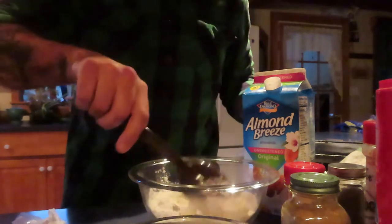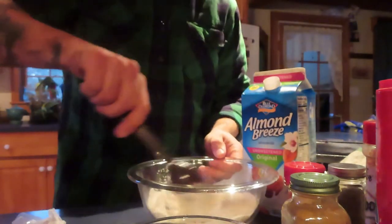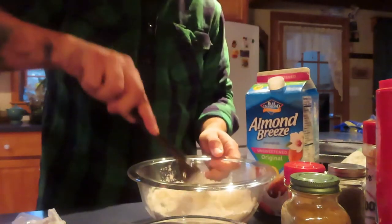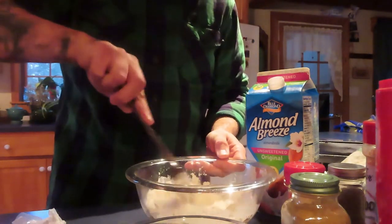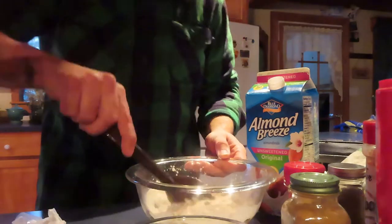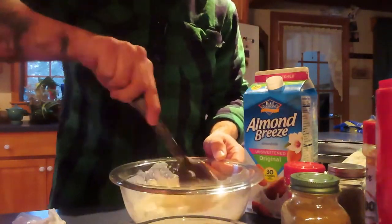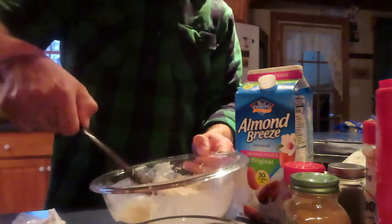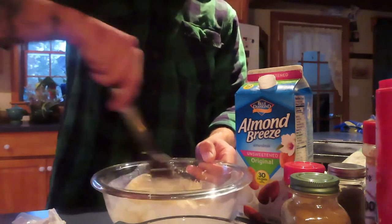You want it to be able to coat — you want the batter to be able to coat the wings. You can see that's pretty loose. I think that'll coat them nicely.